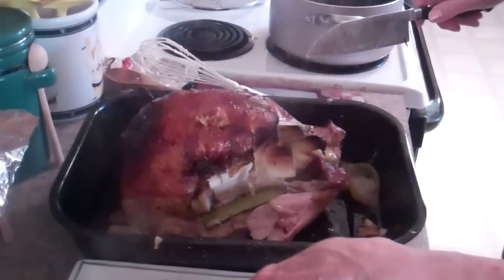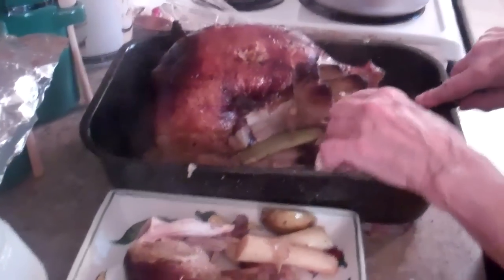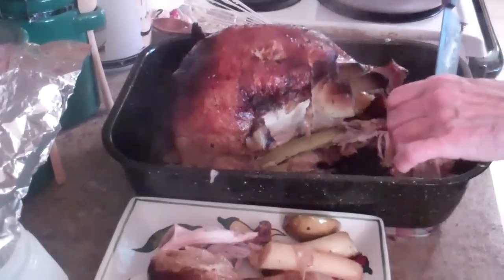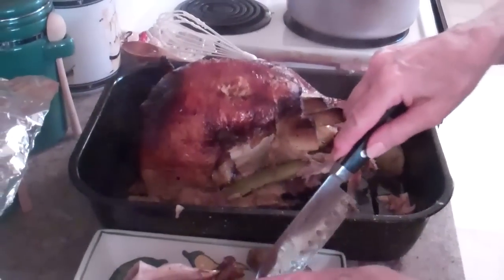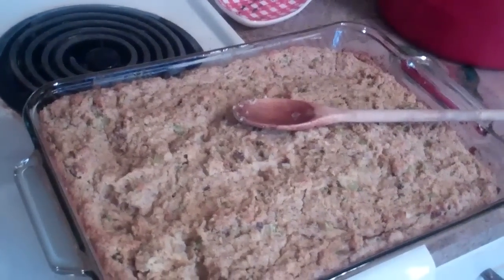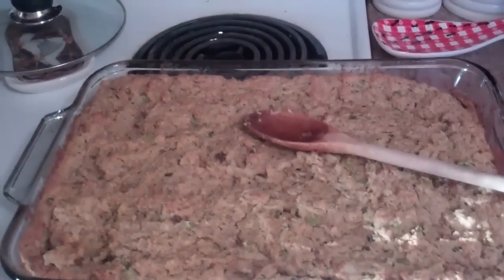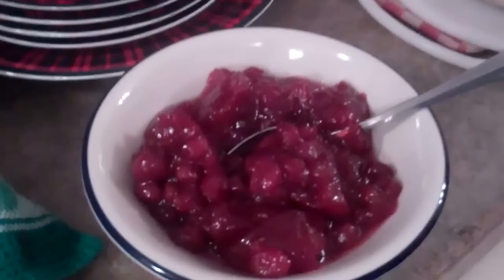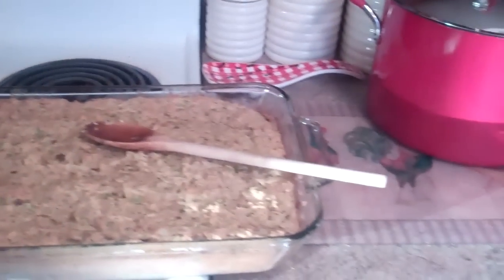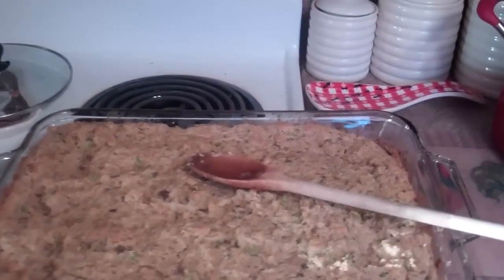Paula's carving up the turkey we smoked today. It took a lot longer than I thought — about two hours longer — but I believe it turned out real good. She made giblet gravy, dressing — is this your recipe or Aunt Julie Mae's? This is my mother-in-law's, Mrs. Lewis. And we're going to have some bread and cranberry sauce. This is me and Paula's Thanksgiving, November 25th, 2010.